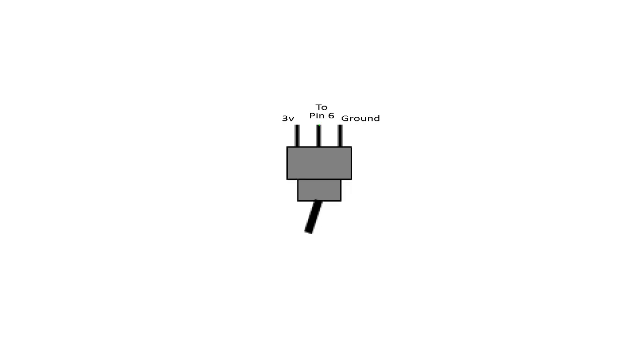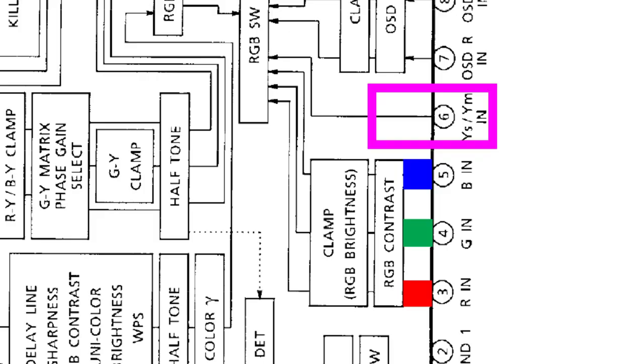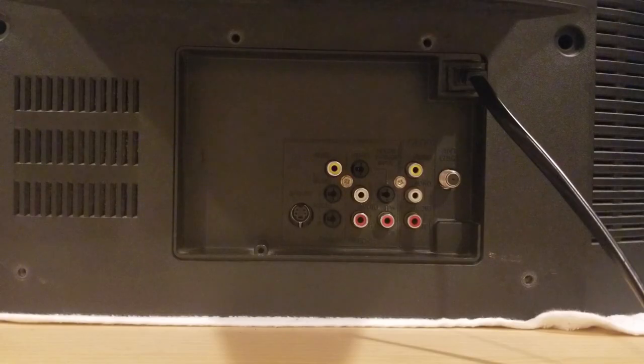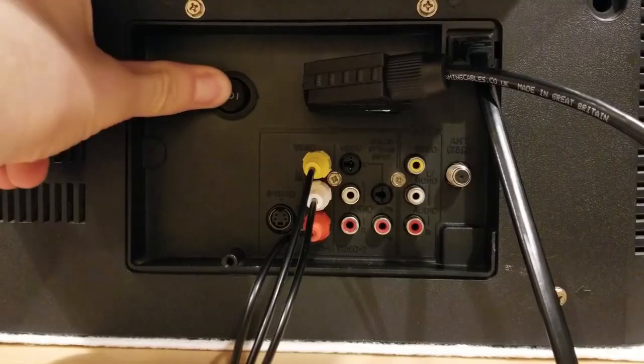Per Bratwurst's instructions, what we're going to do is add a single-pole, double-throw switch, which will allow us to toggle between the TV's original inputs and RGB mode. We're going to derive 3 volts from one of the TV's voltage regulators and connect that to one end of our switch. This will give us the voltage needed to feed into pin 6 and put the TV into RGB mode. When the switch is flipped, it will restore the original circuit, grounding pin 6, allowing us to use the TV's original inputs. I still want to be able to use the TV's component input for Xbox and PS2, as well as the S-video for Atari 7800. This switch will allow me to do that.